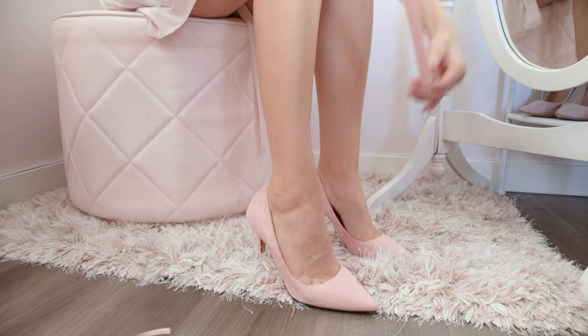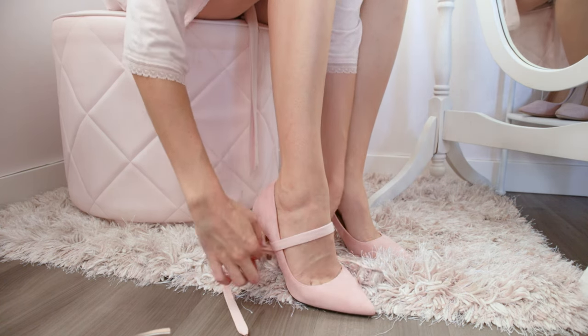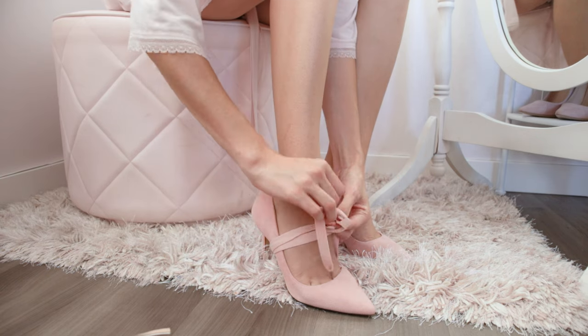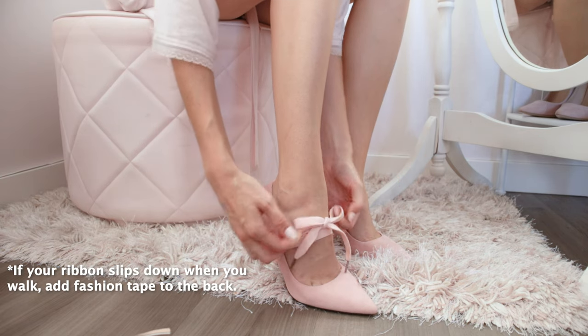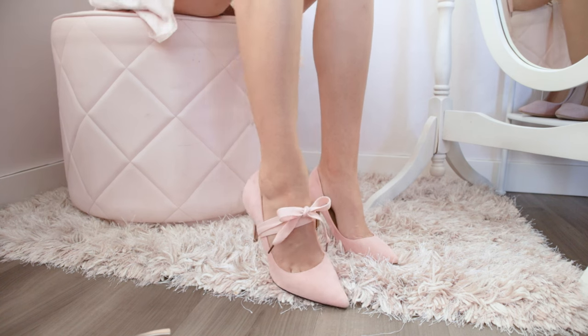We're going to use the same pink pumps for this next one. Take some kind of ribbon or cording that's a little bit more grippy, and then start by wrapping it around the front of your shoe to the back and then tie a bow around the front. This creates such a cute look and is so simple.